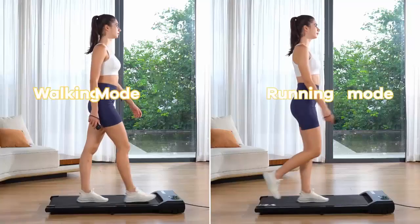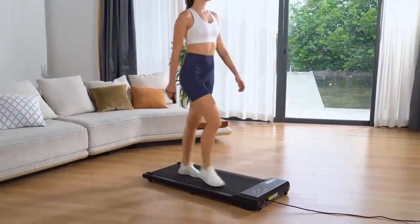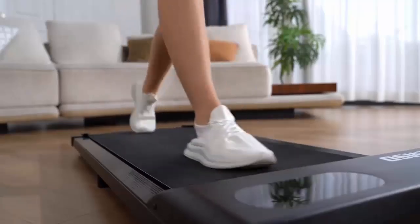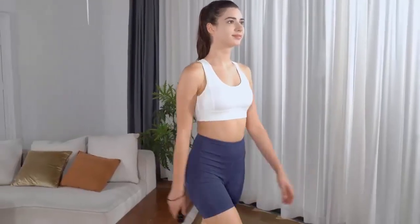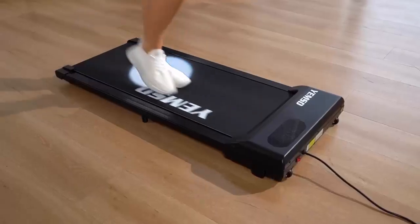Whether you're working from home or want to get moving while watching TV, the Yemsd Walking Pad Treadmill is a compact, powerful way to stay fit. If you're ready for a quieter, space-saving treadmill that fits your lifestyle, check it out today.